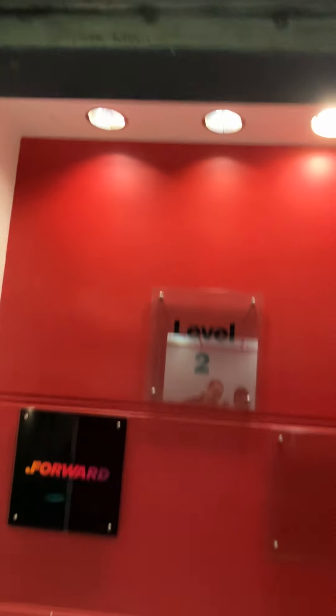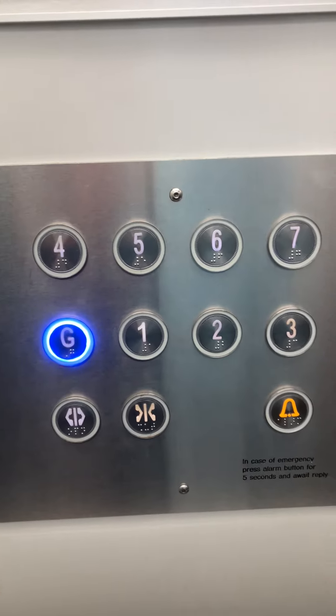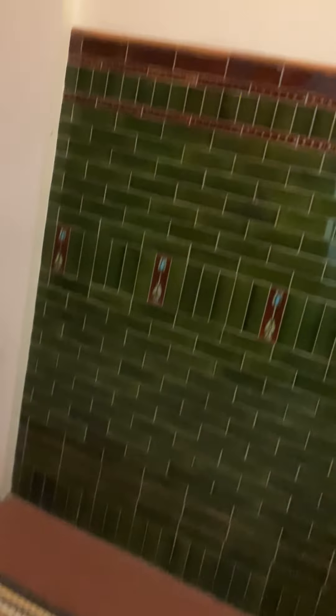Which one is G? Can I press the G button? And here we are, back at the ground floor.